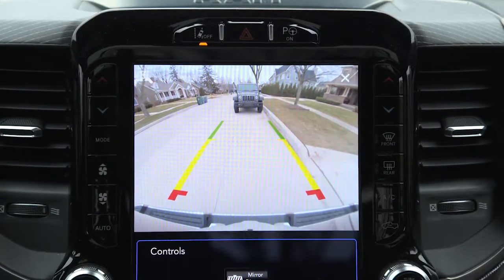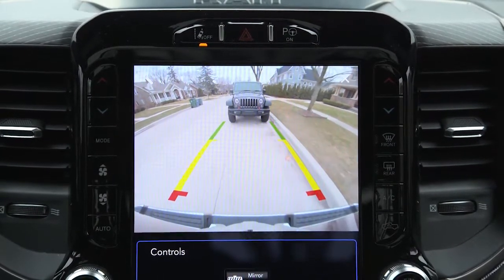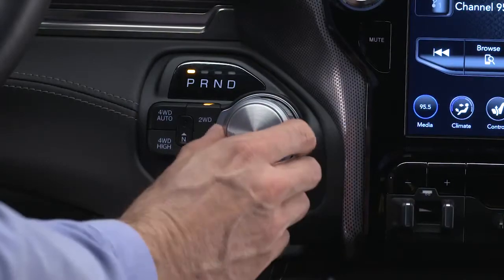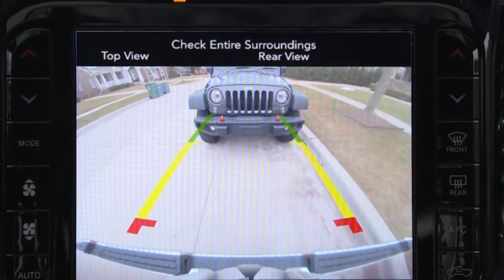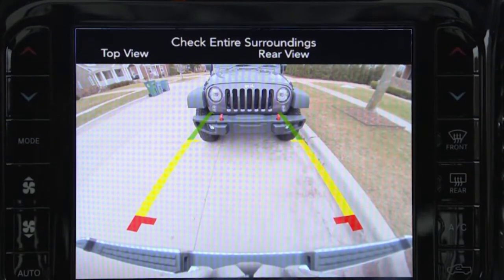If equipped, your rear camera system displays an on-screen image of the area behind you anytime you shift into reverse. The rear camera image will appear on your touchscreen. A note to check entire surroundings will appear for the first five seconds.